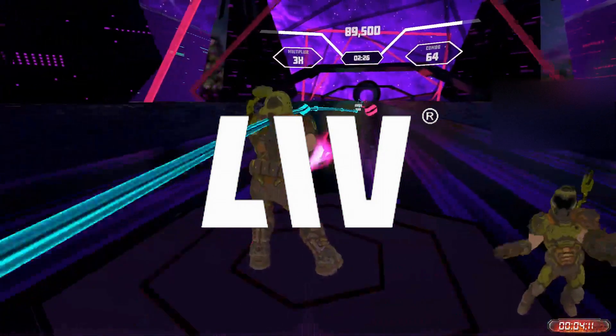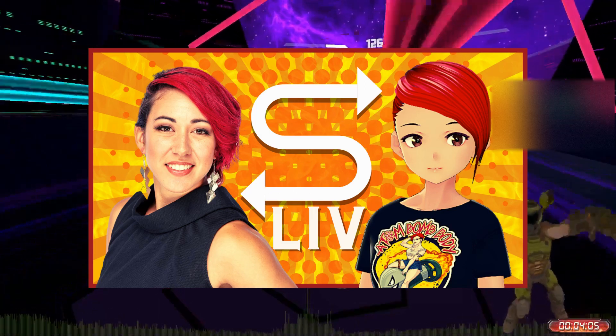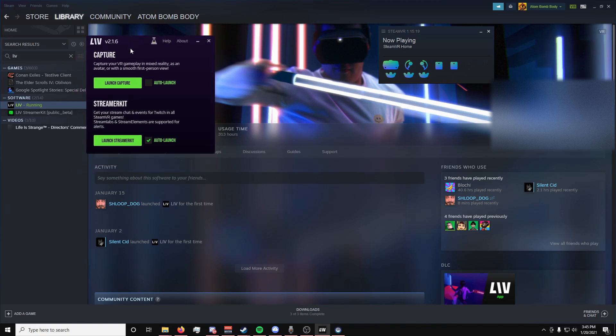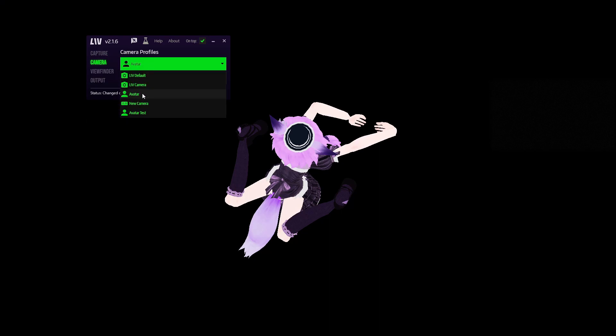Now that you have everything set up, let's get it working in LIV. Again, if you need help setting up your avatar and how to get LIV working, you can check out a video I've made on this channel previously. With SteamVR running and all of your devices plugged in, make sure you launch LIV, and then we're going to launch Capture. Under Camera, make sure that under Camera Profiles, Avatar is selected.